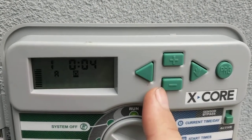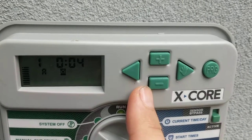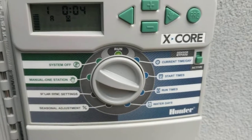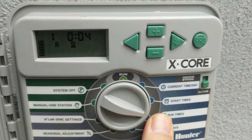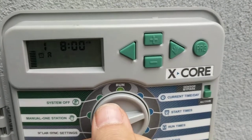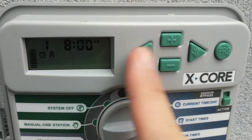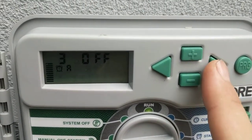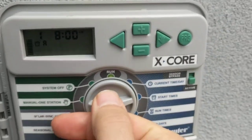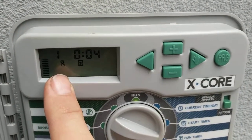We're actually going to turn it down a little bit because it's later in the season and things are staying wet longer. We're not even going to go to three minutes — the run time is now four minutes by hitting plus or minus. And start time — it's actually start time one — is 8 a.m. We can do multiple start times, but we don't need multiple start times. We just need the one start time at 8 a.m. and the one run time of four minutes on Program A.